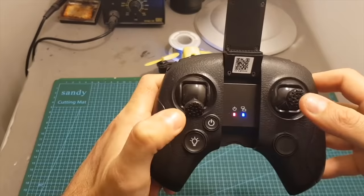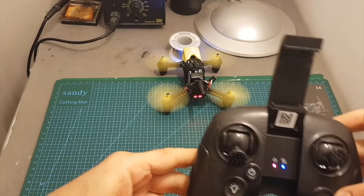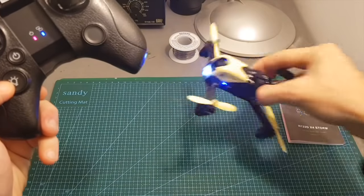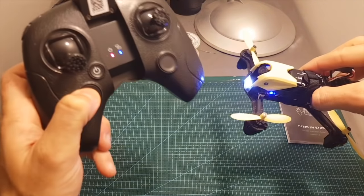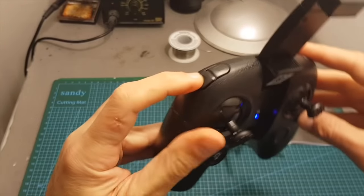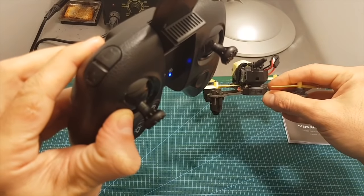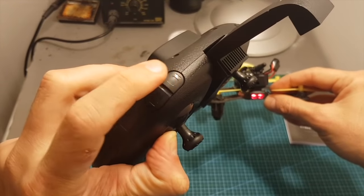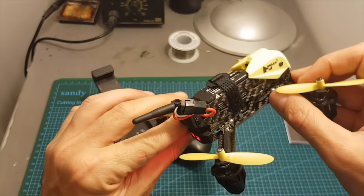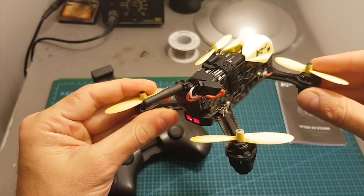Now we can arm the quadcopter by holding both sticks in this direction — you can see it is now armed. To disarm it, just repeat this position. In order to control the headlight, press this button — you can see it turns off and on again. To snap a photo, press this button and the LED indicator flashes once. To record video, press the video button and the LED indicator starts flashing. Press it again to stop recording. This video is saved to the micro SD card and an overlay on screen will indicate recording status.